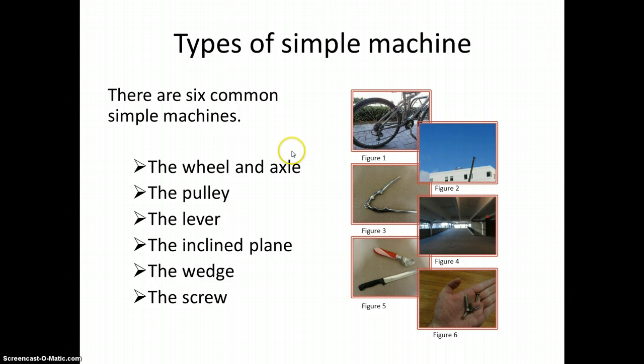Types of simple machines — there are six common ones: the wheel and axle, the pulley, the lever, the inclined plane, the wedge, and the screw. She has these in order so you know where you are going, and she has numbered her figures as well. Good details there.